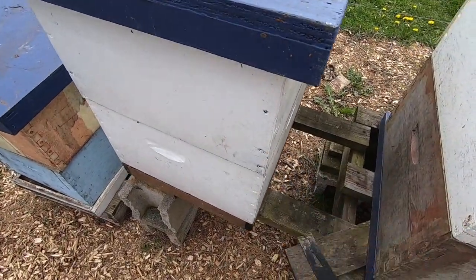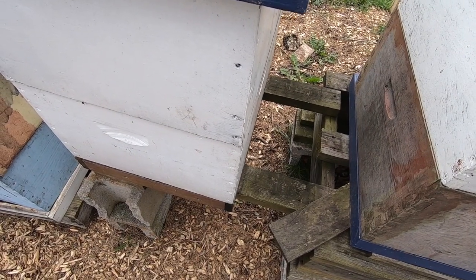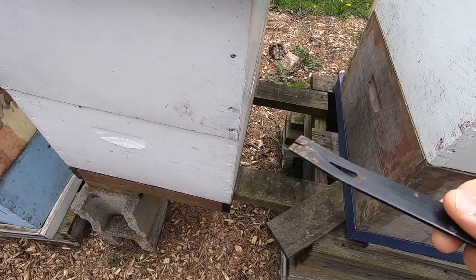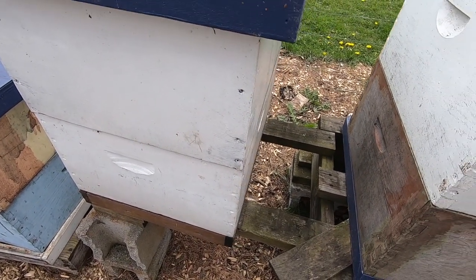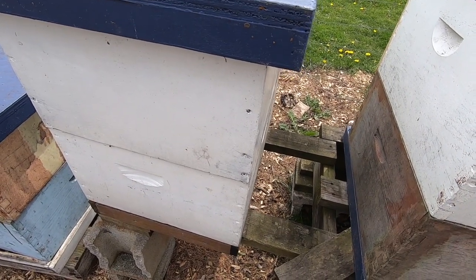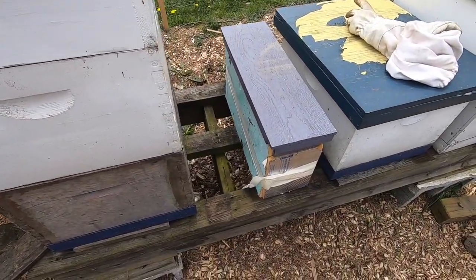This other hive - the queen was only laying drones, no workers. So I actually killed the queen and took some fresh eggs from here. About five days ago I cut little strips and tried to make what they call 'poor man queen rearing' - basically took little strips of eggs and stuck them vertically underneath a small frame. I want to see if they're actually building any queen cells on there.